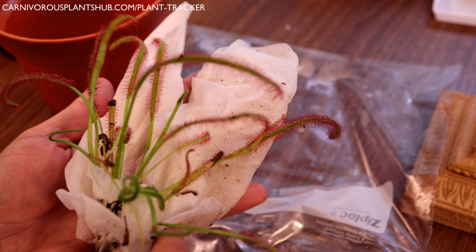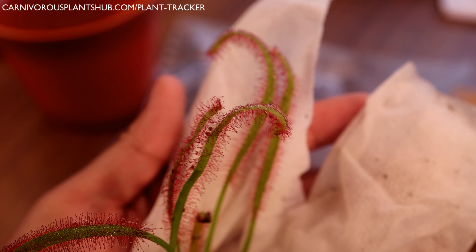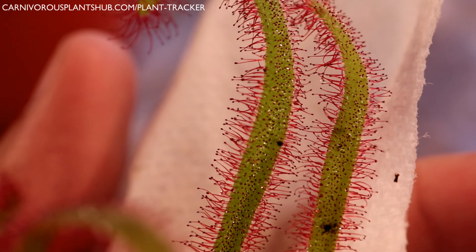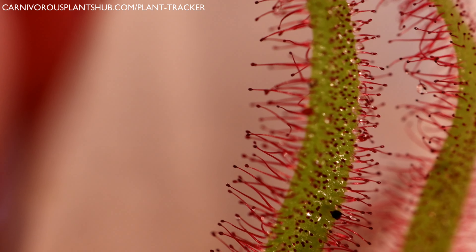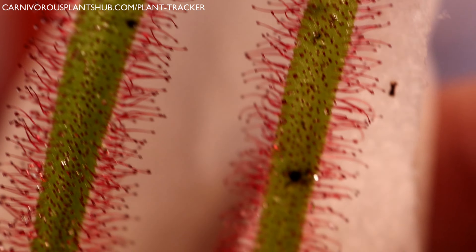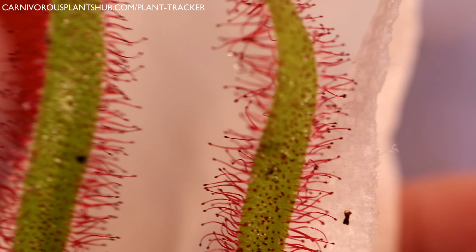Let me get it a little closer for you — you can see here, this is our Drosera capensis. You can see all the insects on there. The reason they're called sundews is because little balls of liquid form on the tips of these, and the insects actually get stuck to those. They extract all the nutrients they need from the insect, and that's why they're a carnivorous plant, commonly referred to as sundews.